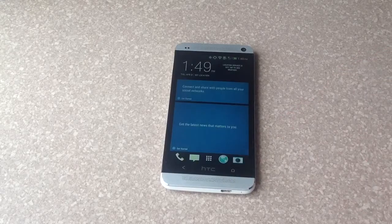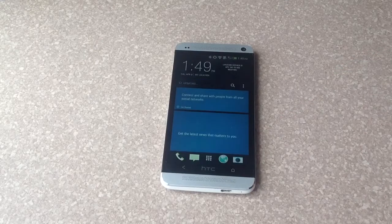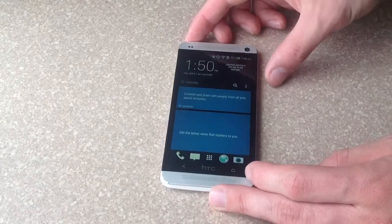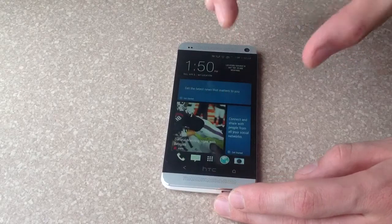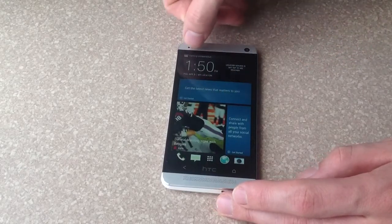There are two different ways you could do a screenshot. The first one is by holding down the power button up top and hitting the home button. I'm gonna go ahead and do that, and you can see there that took the screenshot — it says 'saving screenshot' up on the top.